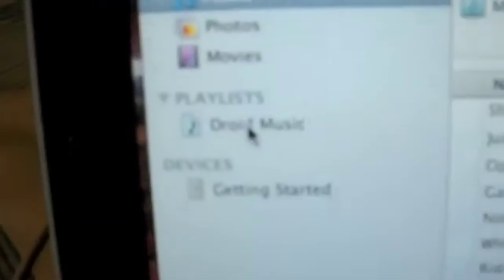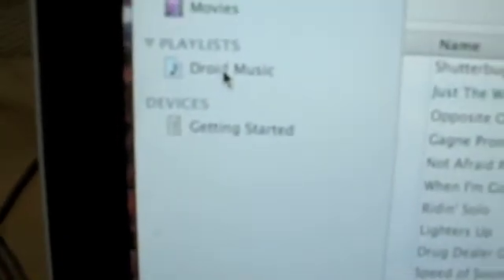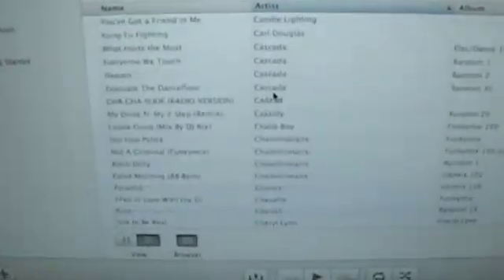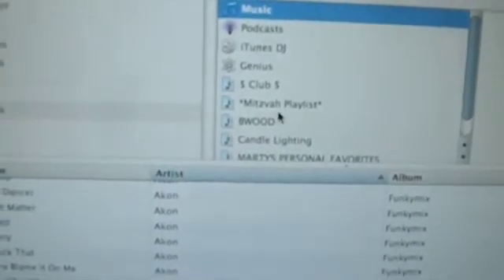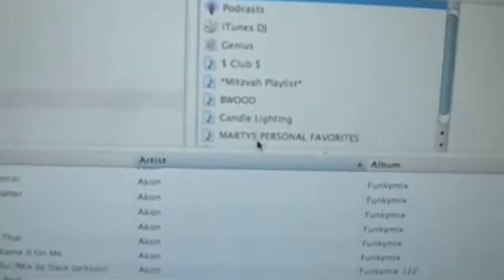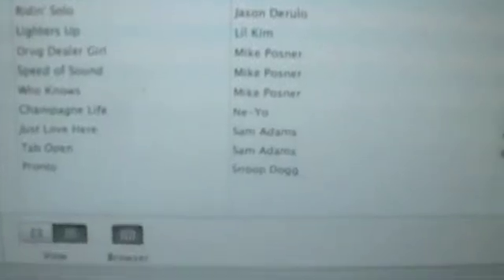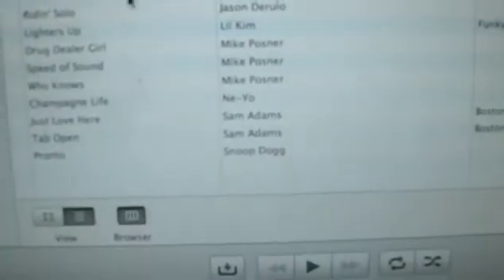Under playlists, you can see I created a playlist called Droid Music — create a playlist called Droid Music, that's pretty simple. Right now I have one song on that playlist because I tested this before the tutorial to make sure it would work. What you're going to do is make your playlist and then go to music. Under sources, make sure you're on iTunes. You can either go to your entire library — I click on music and my entire library is displayed. I have tons of music, but for this demonstration I'm going to go to a playlist to show you how to add music.